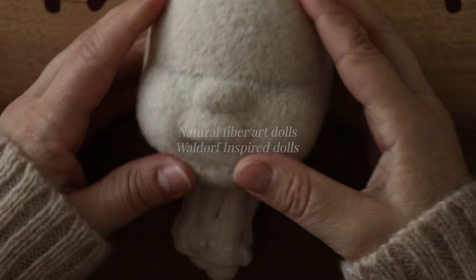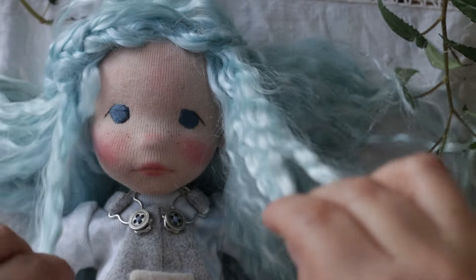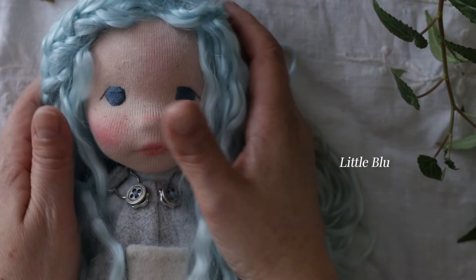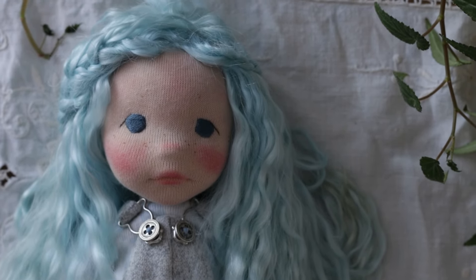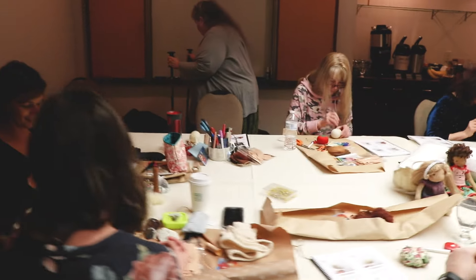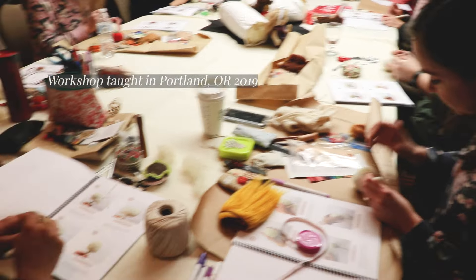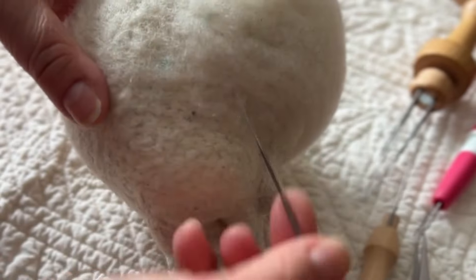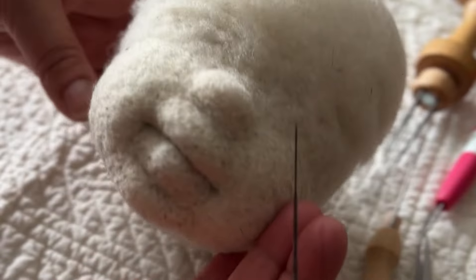Sculpting natural fiber art dolls, or the more widely known Waldorf inspired dolls, is still a very recent thing. Back in 2008 when I started creating dolls, nobody to my knowledge was needle felting faces, adding the many details and expressions we see nowadays, or even using wefts for the doll's hair. Now the world in our doll making niche using natural fibers has expanded quite a lot, with information in the shape of tutorials, classes, workshops and more — even just via social media. So if you want to know more about sculpting dolls in wool using needle felting and soft sculpture techniques, this video is for you.